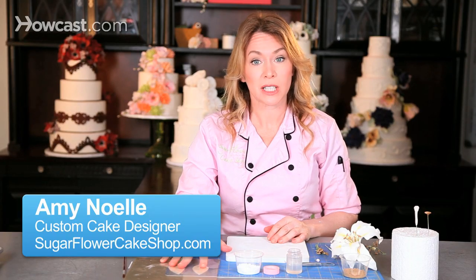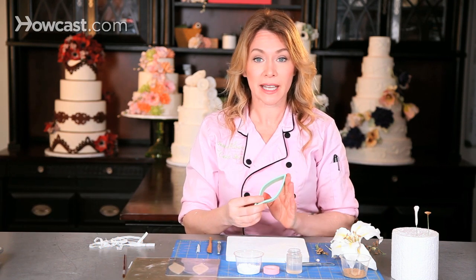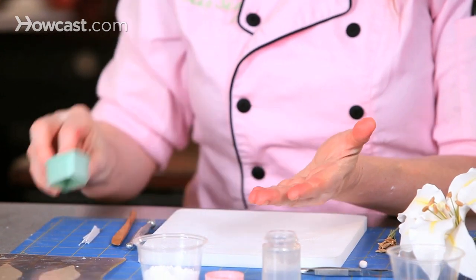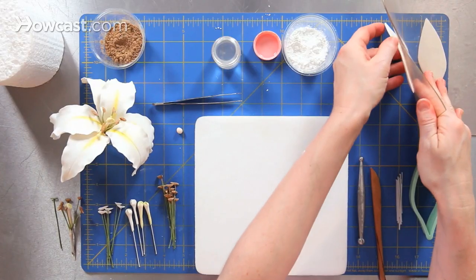In order to create a Casablanca lily, I need to create six petals. I've rolled my gum paste through a pasta machine in order to get them a uniform thickness, and then have cut them using a lily cutter. I store them until I need them underneath a self-flap so that they don't dry out.